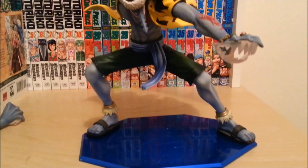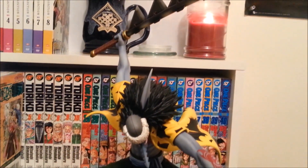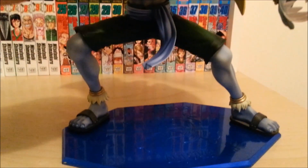Even with his pose and everything else, definitely a cool figure. As with all of these Portrait of Pirates figures, the attention to detail is wonderful — it really just is excellent and second to none.